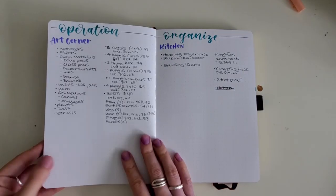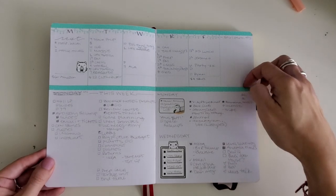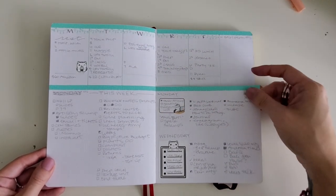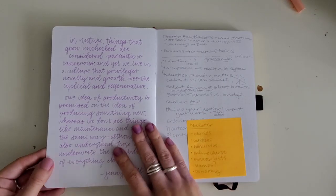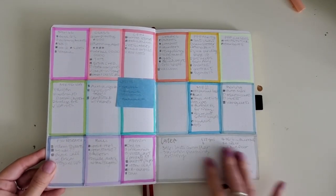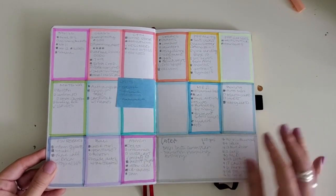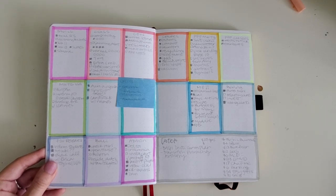November — what a time. I added some thin washi tape, and going back to that box method where I did this for the week and wanted to have different categories instead. I left some stuff blank so I could add things in as the week progressed.